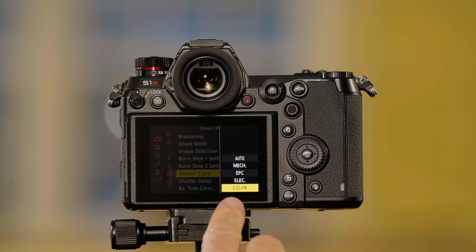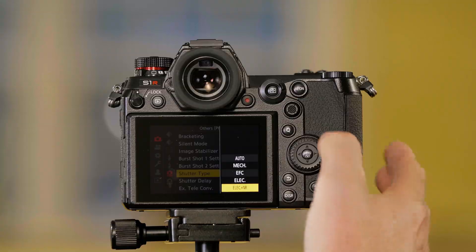The last option is Electronic Shutter with Noise Reduction. This basically applies some noise reduction when you're using the electronic shutter.